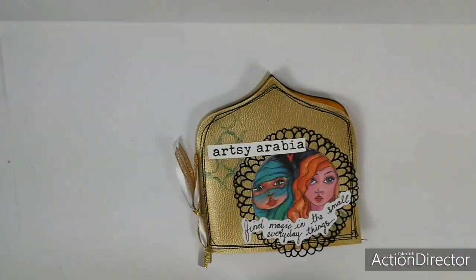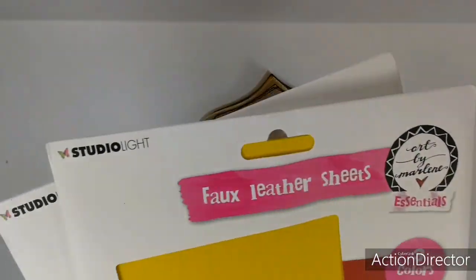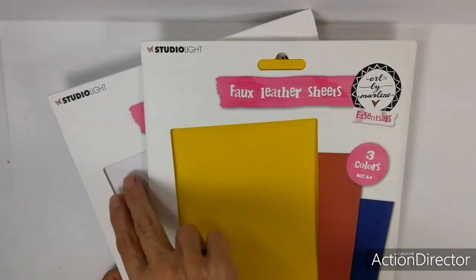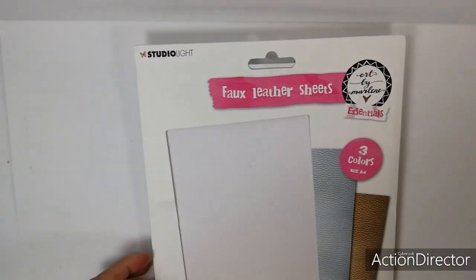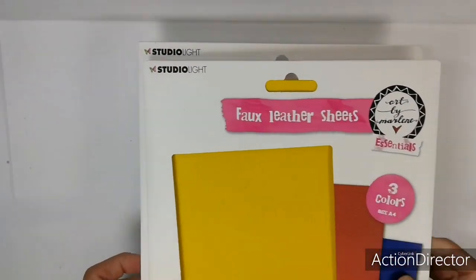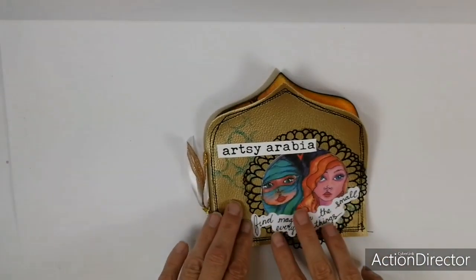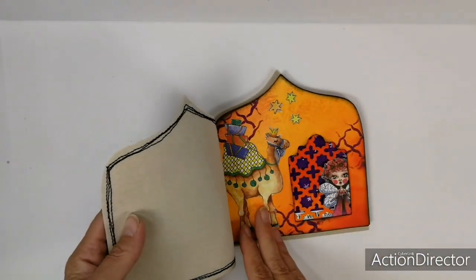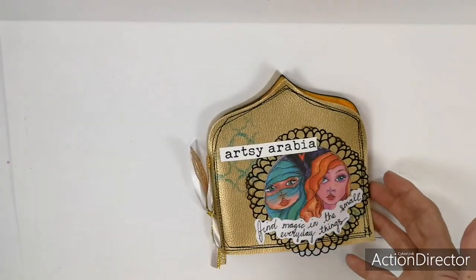For the cover of my journal I used the new faux leather sheets. They're also from the new Essentials line. There are two packs of them — one pack has yellow, red, and navy, and the other one has white, silver, and gold. As you can see I've used the gold one here. Great stuff for faux leather. As you can see I stitched on it without any problem, I used glue on it, I used paint on it — everything goes.